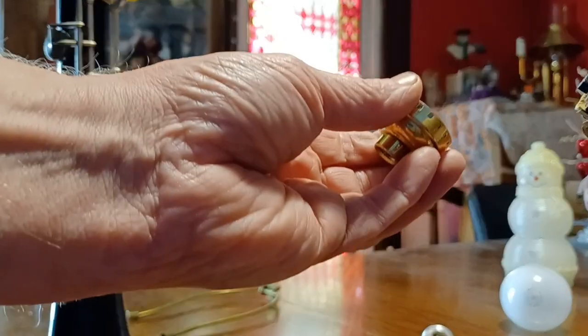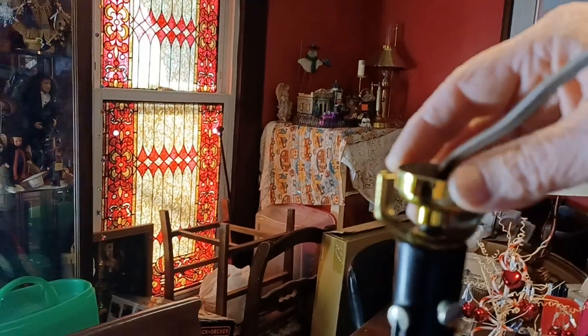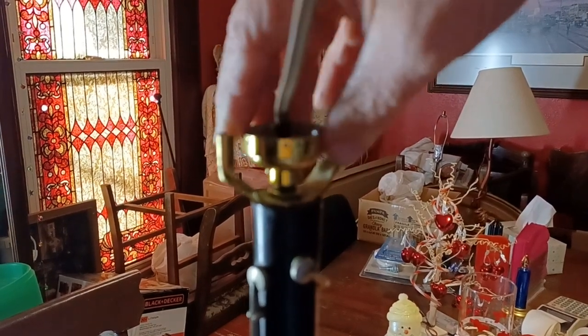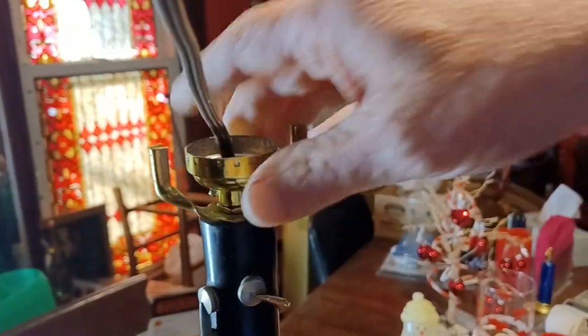I'm going to show you that these things actually come apart. You can simply put this base piece on — just slide it in, and it screws on also. So this is really not a very difficult thing. Take an old vintage lamp and take all your pieces. This particular one has a set screw, so we'll just tighten that down — that way it'll keep the light bulb from moving around too much.